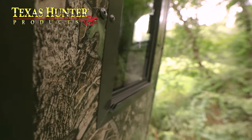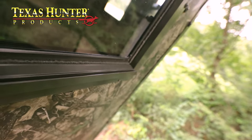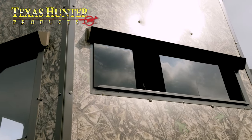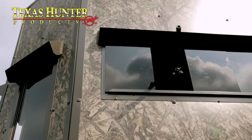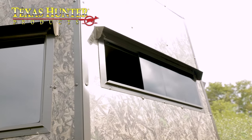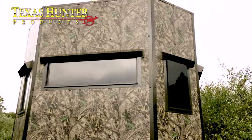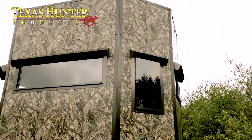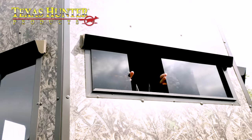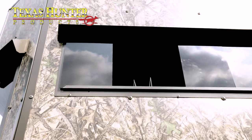Texas Hunter Products thought of everything. The next thing I want to talk about is the highway window system with its dual-track design on the outside. One of the benefits of hunting in a blind is taking kids and family members inside and moving around undetected. With clear windows, game can sometimes see directly in — well they've taken care of that with a plexiglass tinted window you can easily and silently put on the outside of your blind to completely conceal you on the inside.